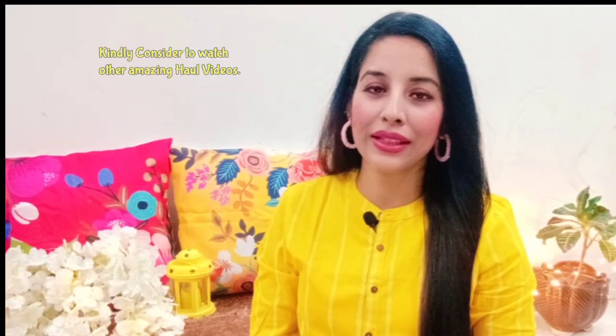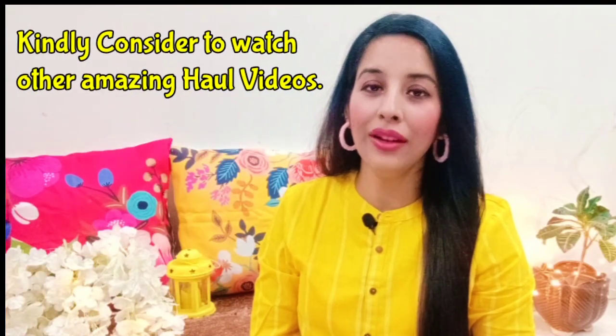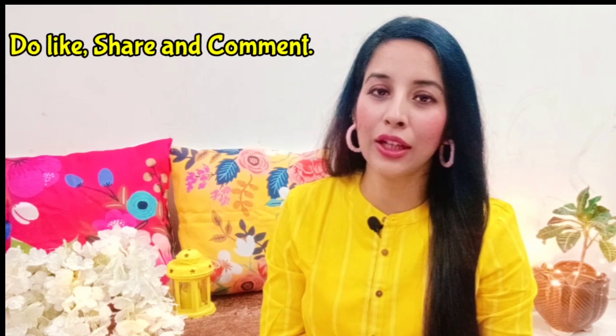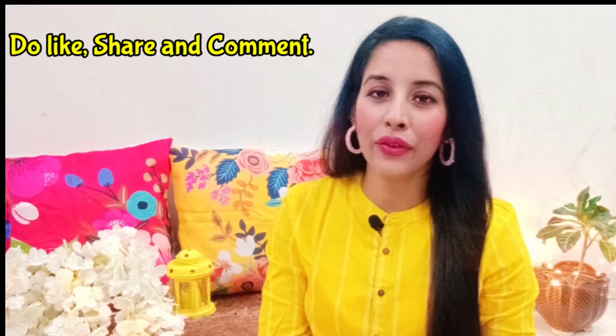I hope you liked today's video and found it relevant. If you want to see any product review, please mention it in the comment box and I will try to make that video as soon as possible. Don't forget to like the video and share it. We will see you very soon — until then, stay safe and be blessed. See ya!